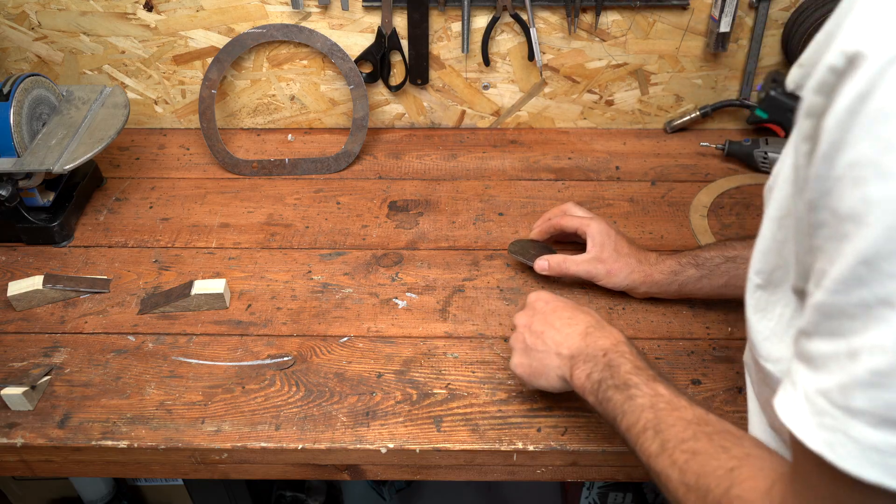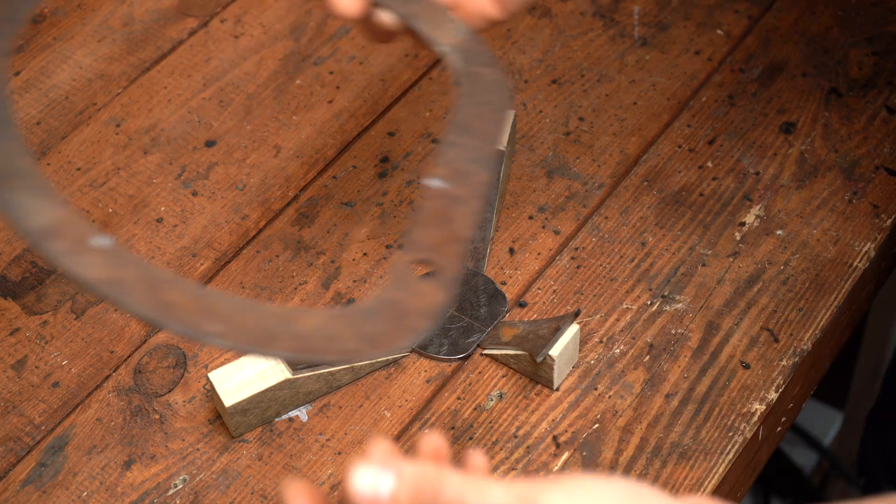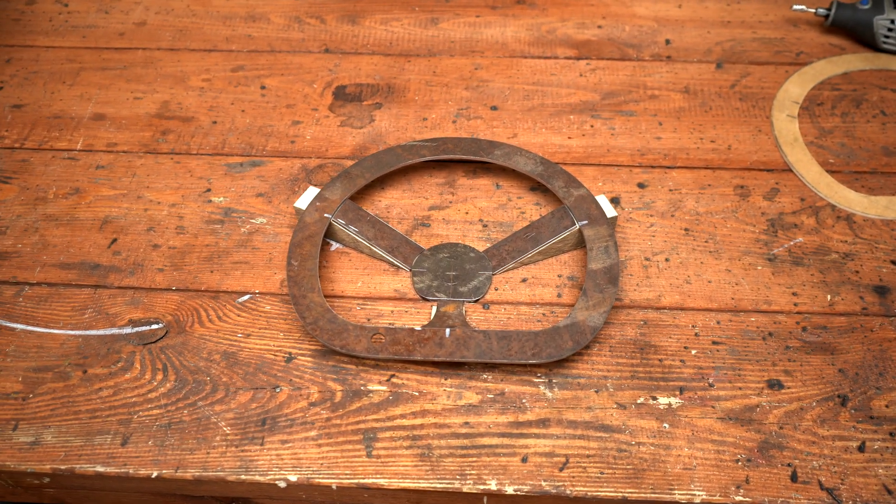I have some marks over here showing how it should be — something like that — and this piece goes on top. Now let's get everything welded in place.